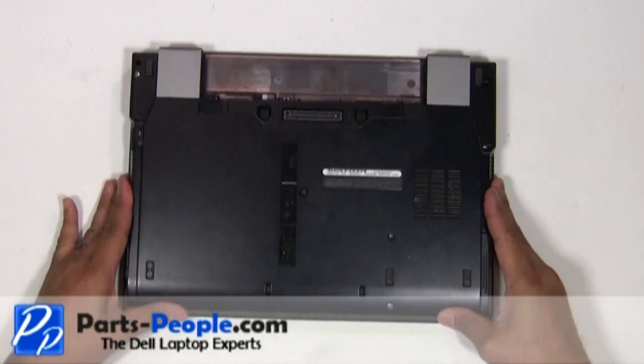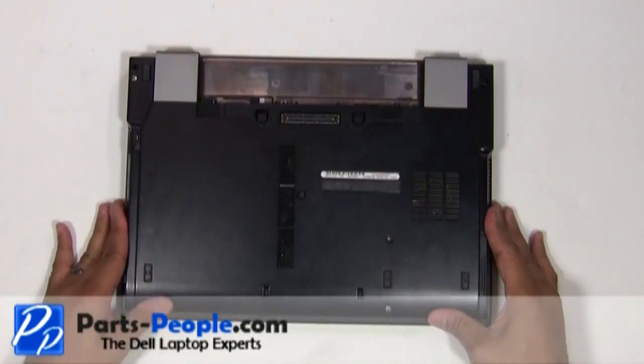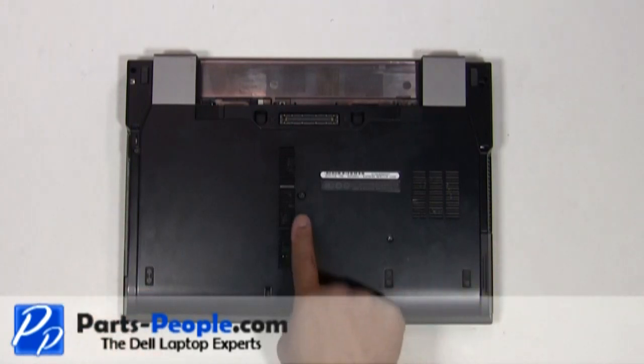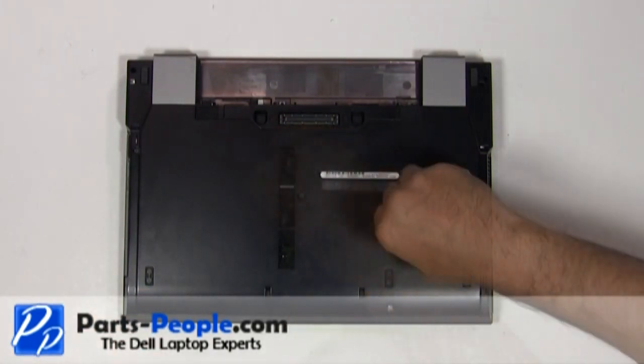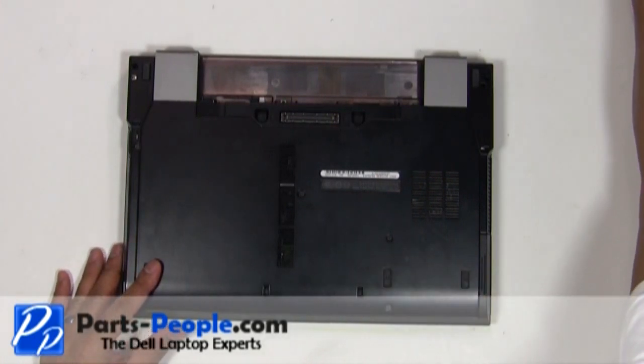Screw down the single retaining screw, replace the two hard drive screws, and replace the battery.